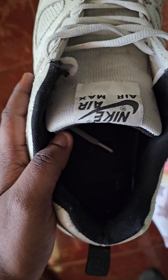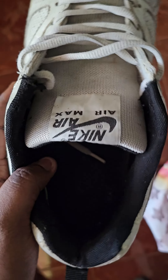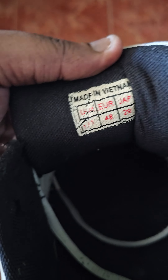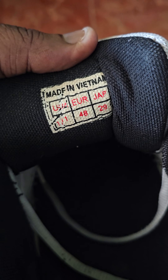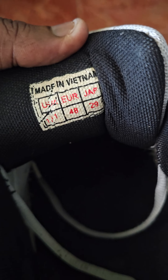Just as you can see from my previous shoes — you can see here it says made in Vietnam. I don't know what the US size is, but the European size is 48 and the Japanese size is 29.